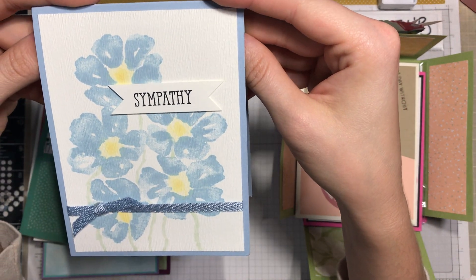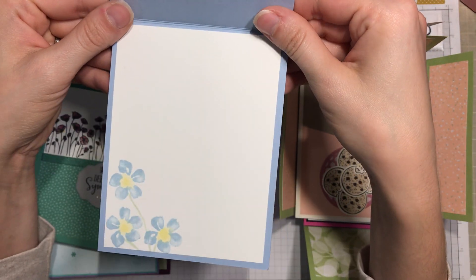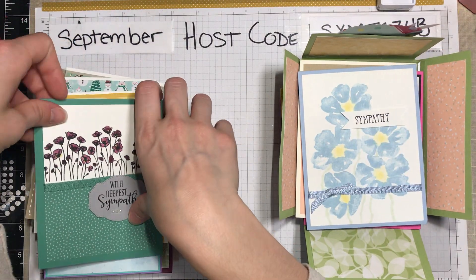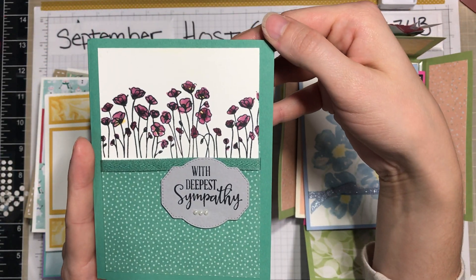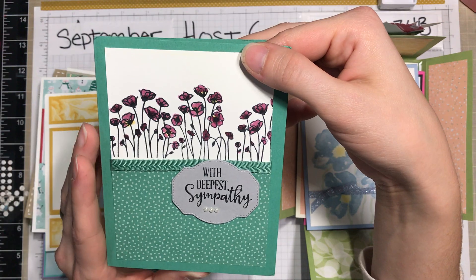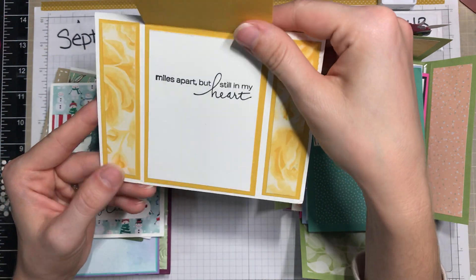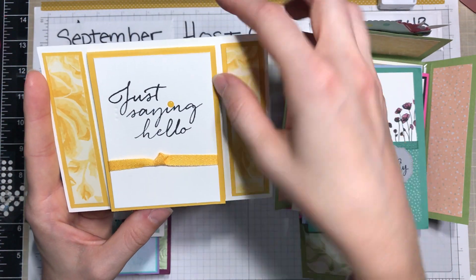Here we go — this kind of watercolor look from this stamp set was just lovely, easy to make a sympathy card with. Here's another example; I signed up for a sympathy swap a little while ago. Here's another one using — I think that's Blackberry Bliss or Rich Razzleberry maybe — and that Just Jade. They're lovely.